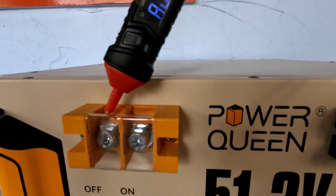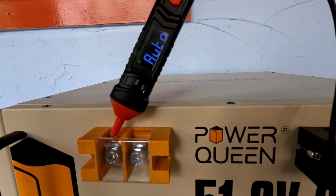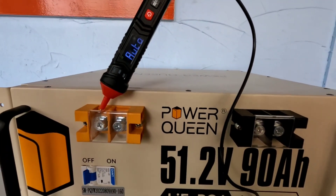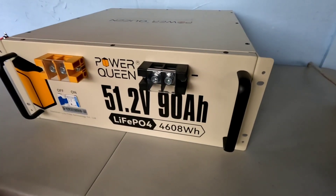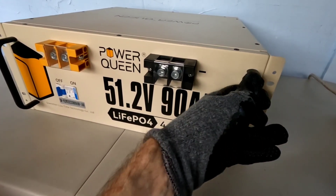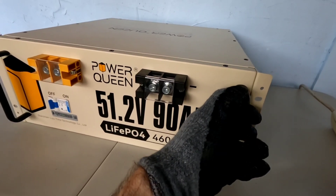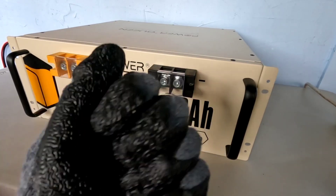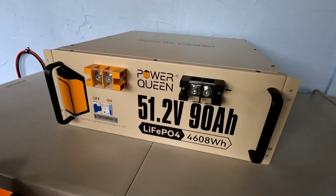Flip the switch back off, check again — reads nothing, as it should. That's a safety feature of this type of battery. They do recommend that when handling this, you should always use insulated gloves. Make sure the battery is off, but still use insulated gloves for safety — these rubberized gloves prevent any kind of shock from passing through you. Great idea, and they include that recommendation right in the manual.